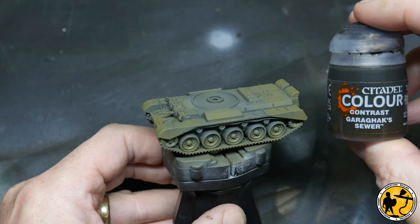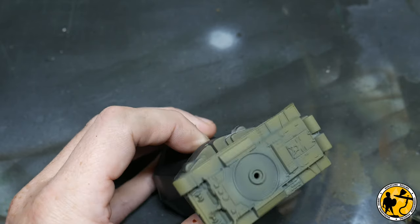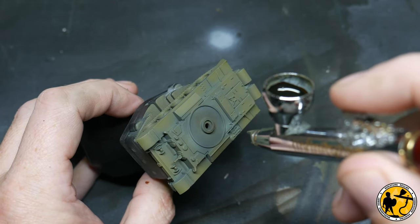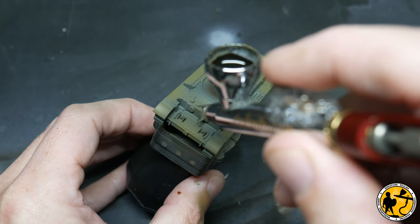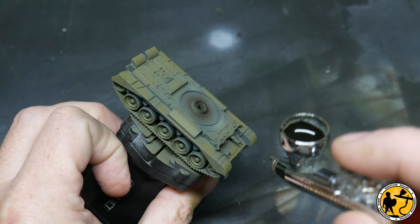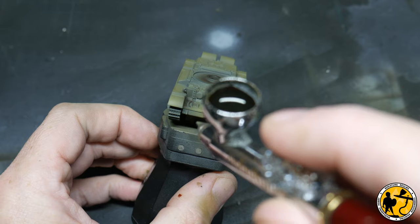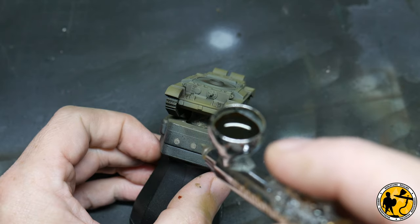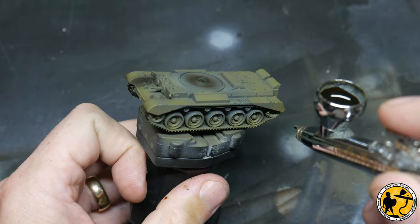I'm using Contrast Garrax Sewer, a little bit like an ink, thinned to about 80-20 Garrax Sewer to water, just reinforcing the shadows. Because it's a greasy dark brown colour it also aids with the weathering look. You've got to be quite careful and gentle with the airbrush here — if you're newer to airbrushing you could mask a bit, or apply it as a pin wash with a brush. I'm also using it on the tracks to give a very dark base brown to work from.